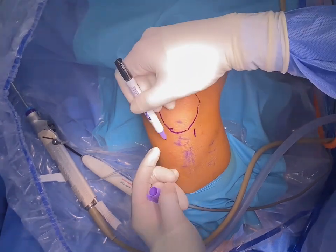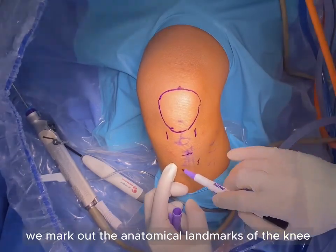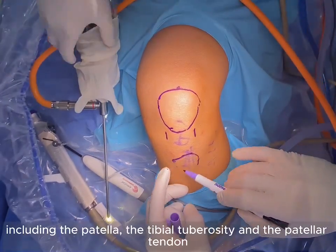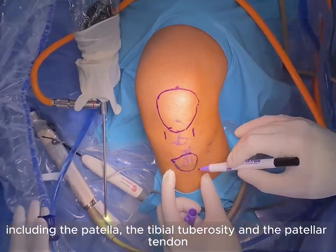Before incisions, we mark out the anatomical landmarks of the knee, including the patella, the tibial tuberosities, and the patellar tendon.